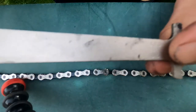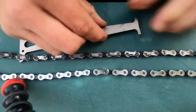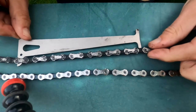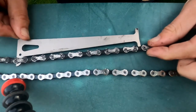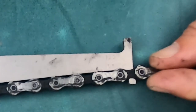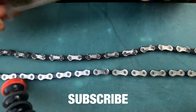Let's start with the 0.5 side. Put this into one of the links and then stretch the chain out — and as you can see, it slides in there. That means this chain is worn by at least half a percent.